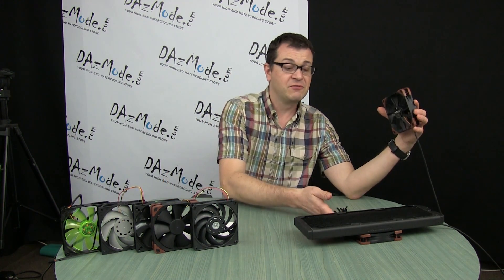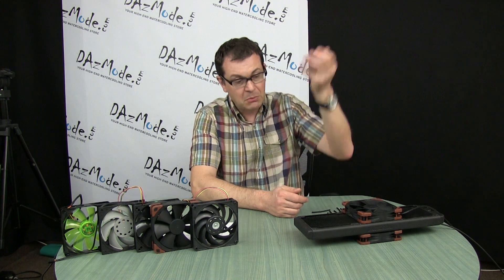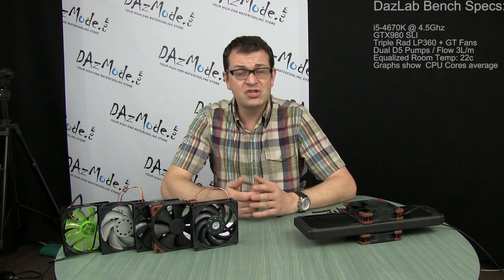We're talking about push — when a fan pushes air through the radiator — or pull, when a fan on top of the radiator pulls air through it, or push-pull, when we have two fans working together pushing air from both sides of the rad. This has been tested before and previous reports clearly indicate that push-pull configuration gives you an additional advantage.